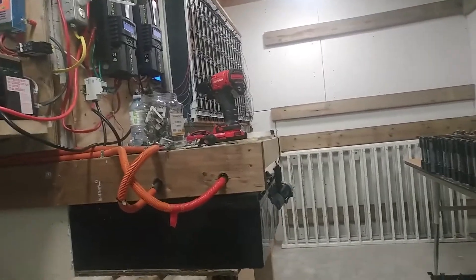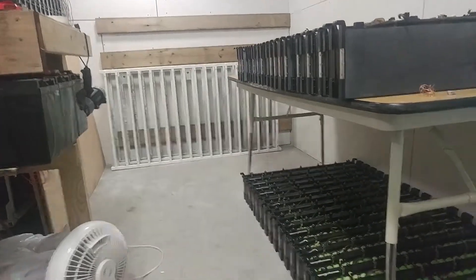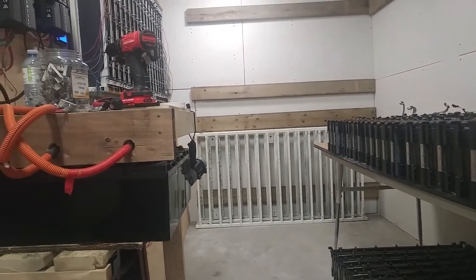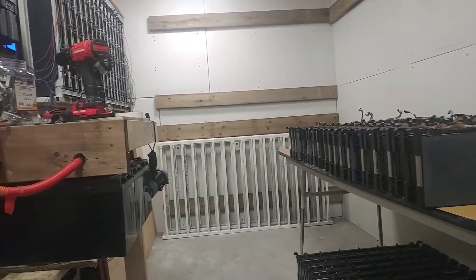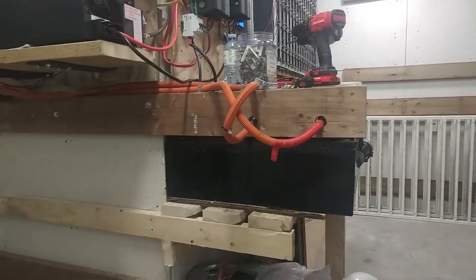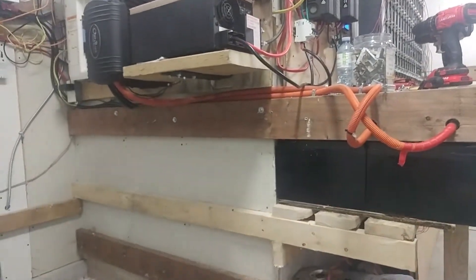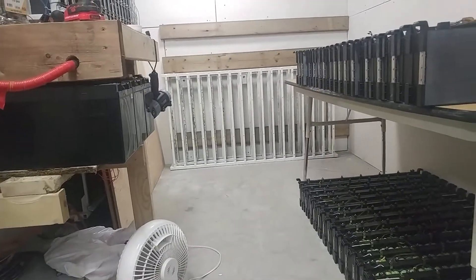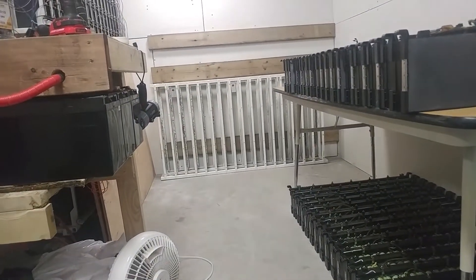We're gonna use these 48-volt versions. They're fairly inexpensive as far as lithium goes — I think about less than a hundred dollars a kilowatt-hour, probably down to about $65 maybe.